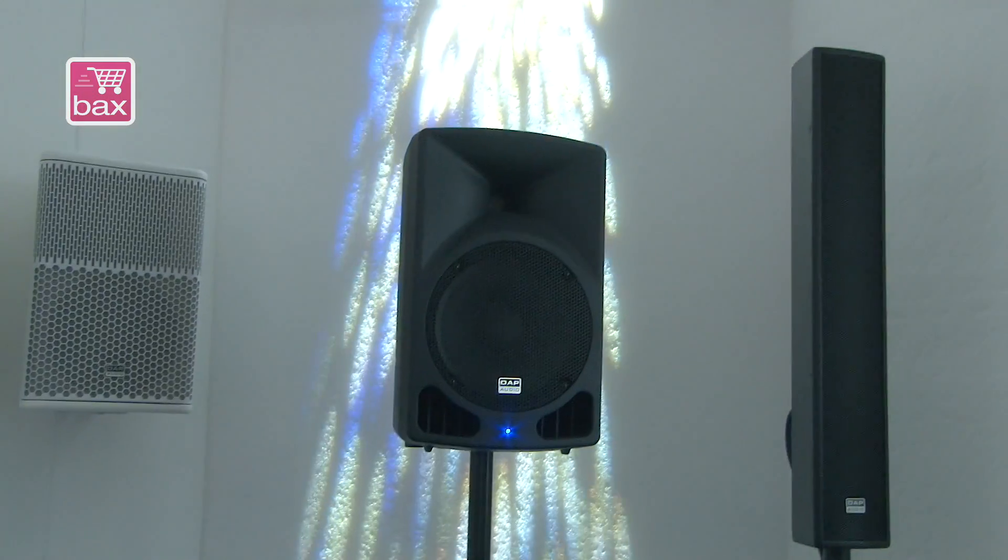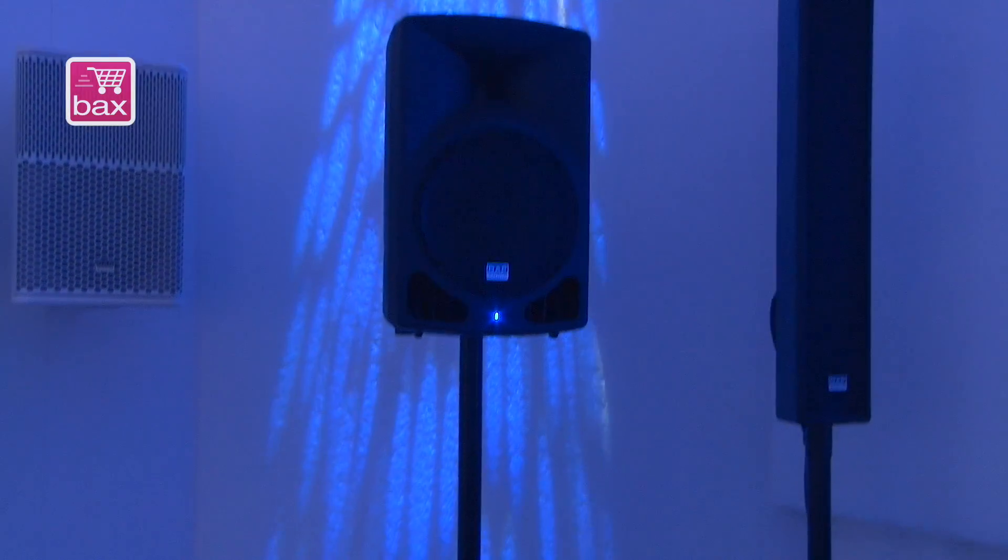The Splash series is not a new series — last year we introduced this complete new line of ABS speakers, very lightweight, available in passive and active versions. Last year we introduced 12 and 15 inch models, and this year we have an addition of the 8 inch, and here we have the 10 inch.